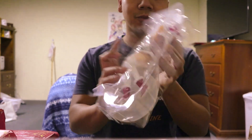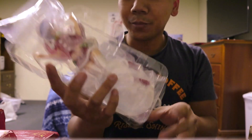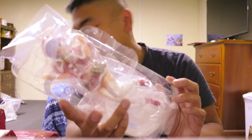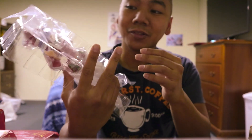Oh, wow. So this is very different from most figures. Most figures usually come in parts, but this figure in particular — the company basically puts the figure all together. So pretty cool.